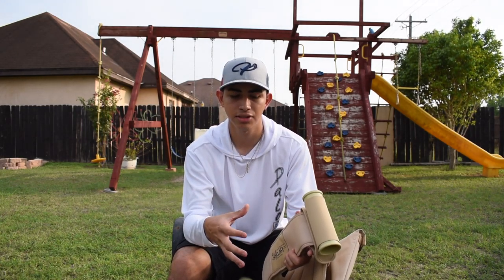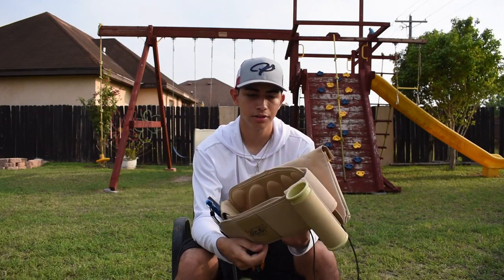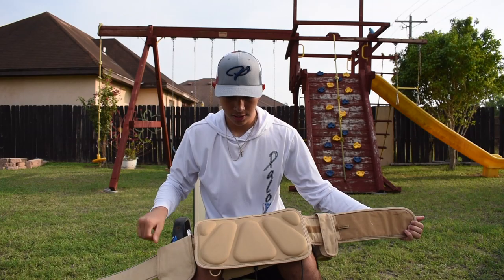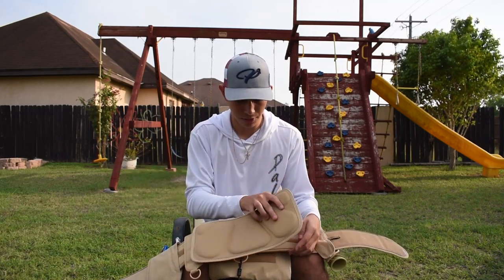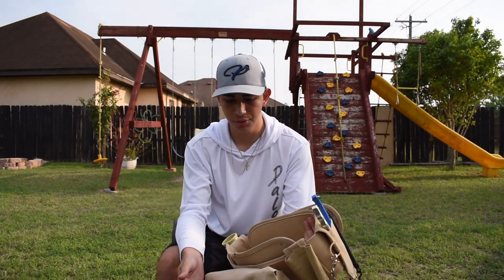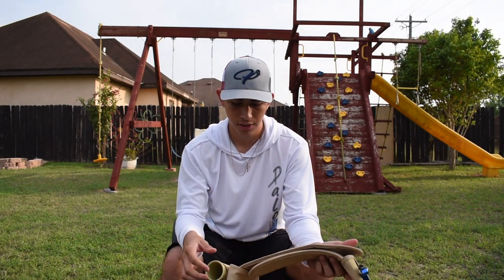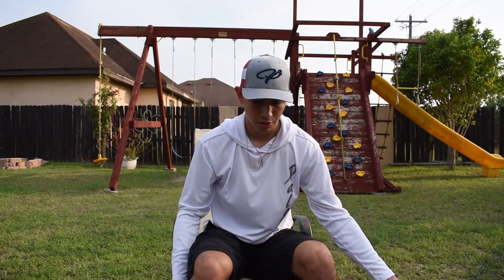I just use the rod holder when I catch a fish to get my hands free and get two hands on the fish. The belt also has a little pad for your back which makes it a little more comfortable, and if you don't like it you can take it off. All these accessories are interchangeable — you can move them to another side or remove them, same thing with the rod holder and the pouches in the back.